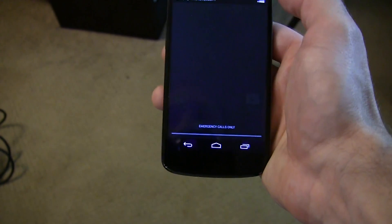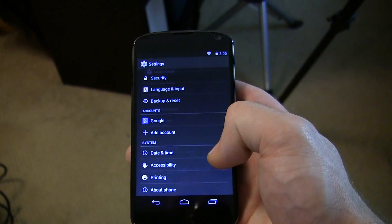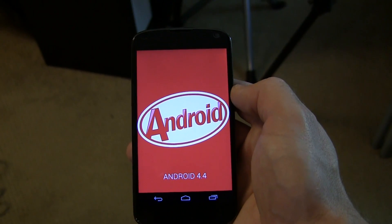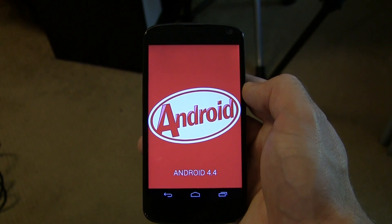Jared back. For those of you that have a rooted Nexus 4 and don't want to wait for the over-the-air update but are willing to manually update to Android 4.4 KitKat, this video is for you. We're going to need to download a few files first, so let's go ahead and switch over to the computer and get started.